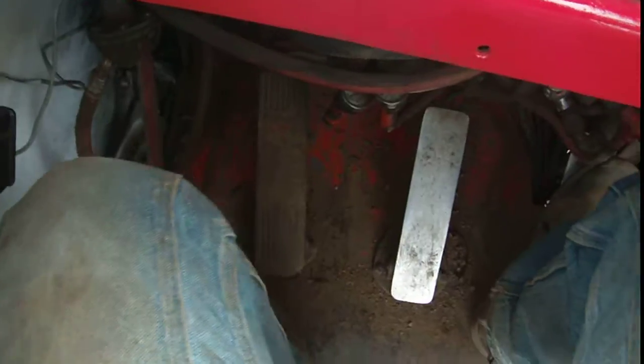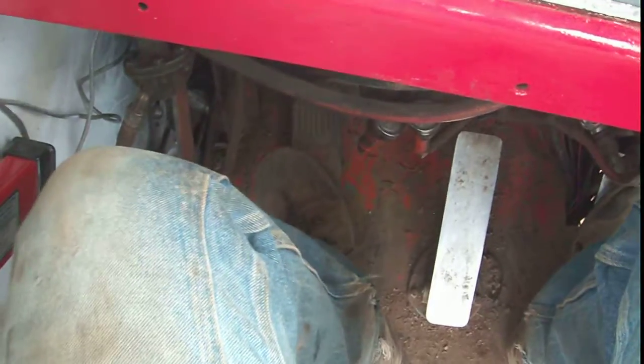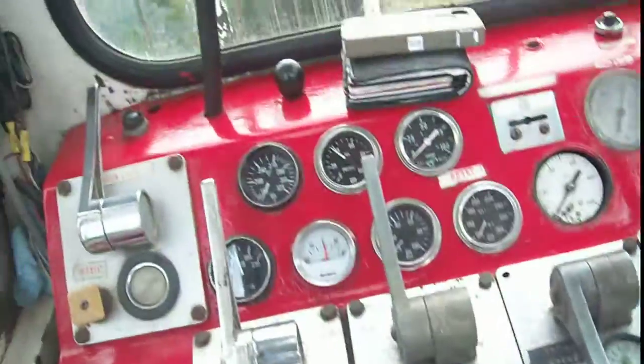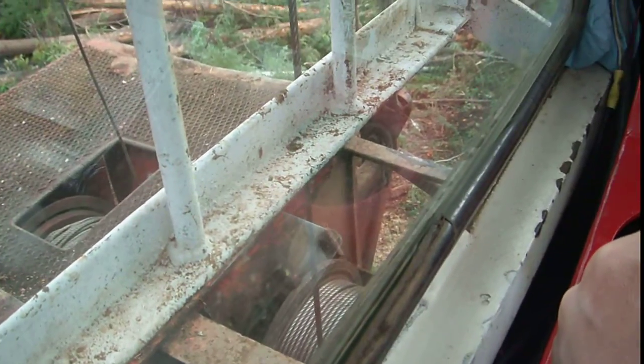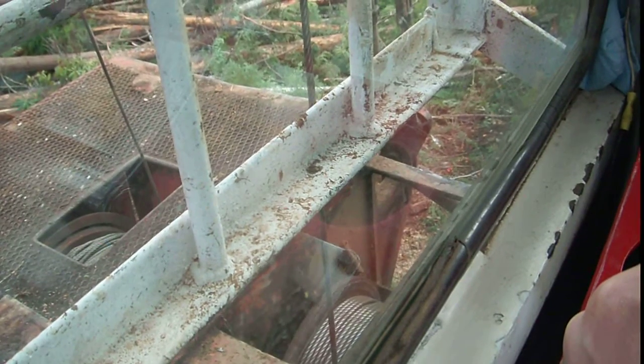There are foot brakes down here. This middle one is for the Skyline. This one over here is for the haulback. And this one over here is for the skid and line. So I can use these foot brakes to slow down the drums and stuff if I'm letting line out.